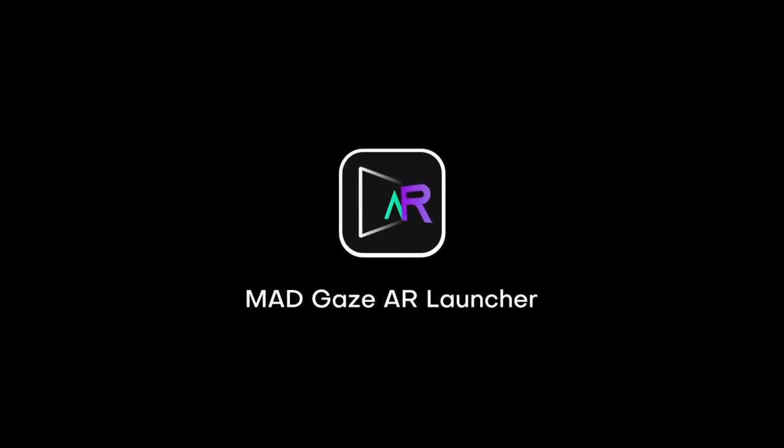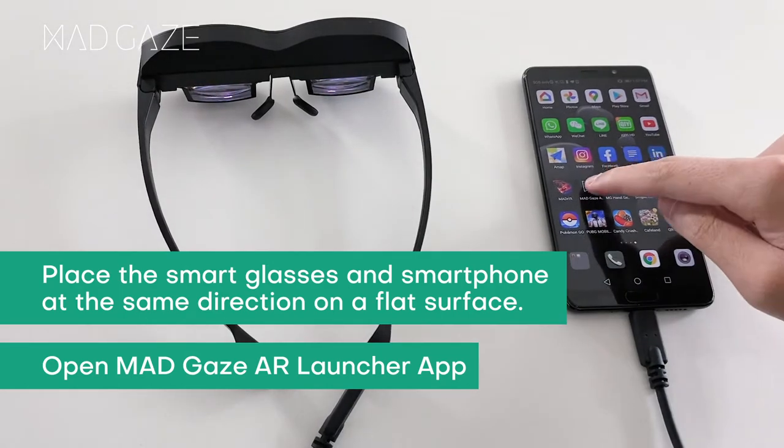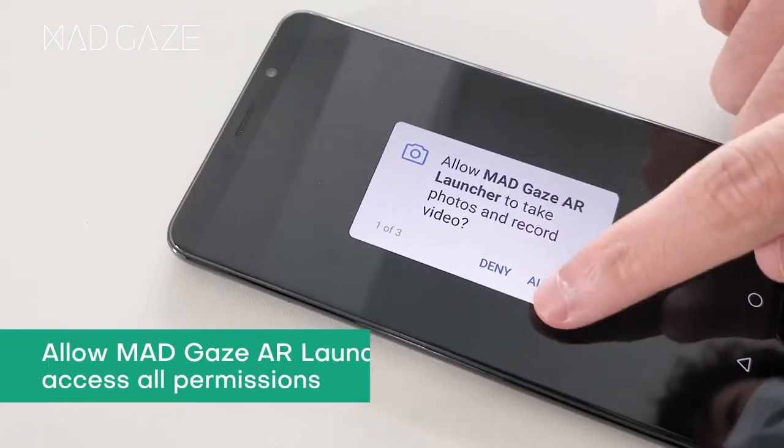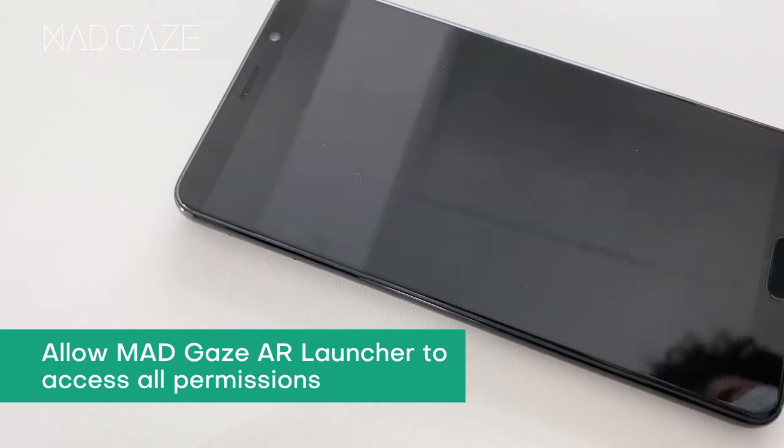To start using the MadGaze AR Launcher, place the smart glasses and smartphone at the same direction on a flat surface. Open the MadGaze AR Launcher app and allow MadGaze AR Launcher to access all permissions.